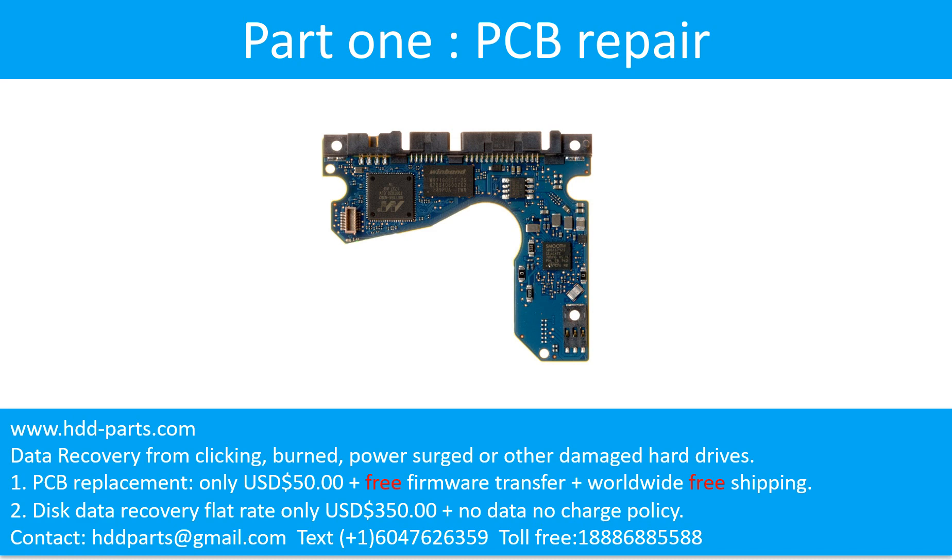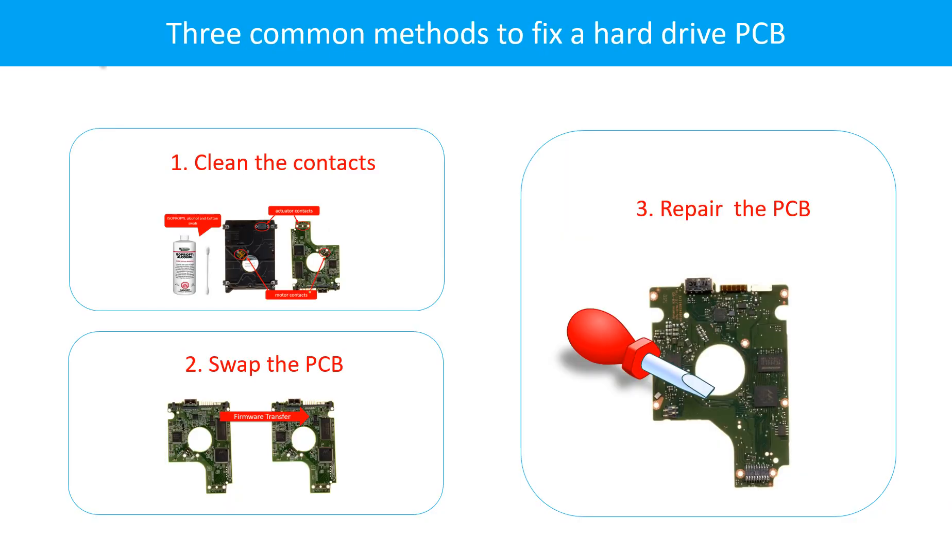Part 1: Printed circuit board repair. There are three common methods to fix a hard drive printed circuit board. First, clean the contacts. Second, swap the printed circuit board. Third, repair the printed circuit board.